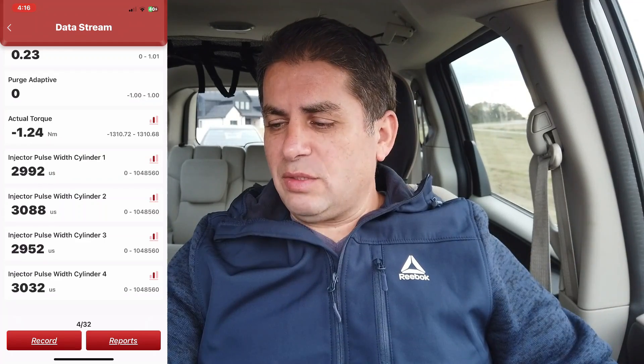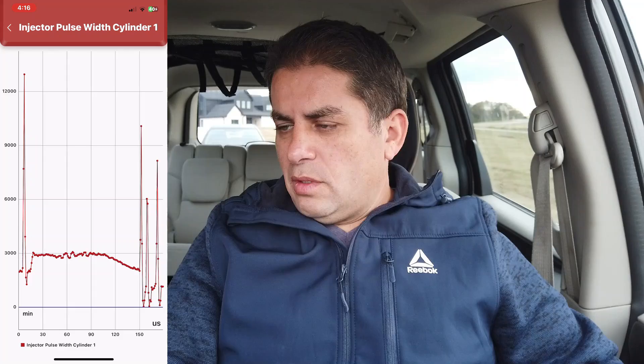This is one of the very few app-based scan tools that actually has some sort of graphing. Let's look at the injector pulse on cylinder one — tap the little graph icon. It has a really nice refresh rate, the data looks great, and I can also record this. So if I'm driving and notice something, I can record it and make diagnosing much easier.